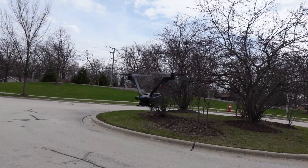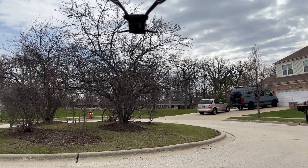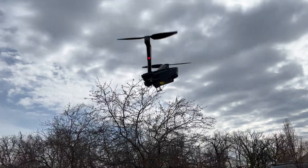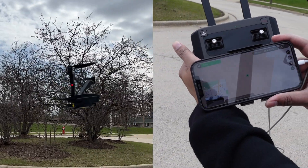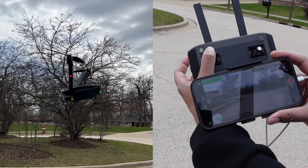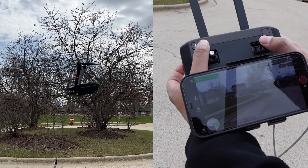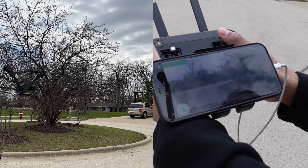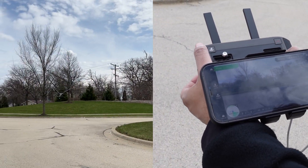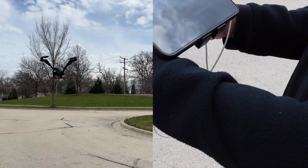Now you can rotate it using the left joystick here — you can rotate it left, you can rotate it right, and you can bring it up and then down. The back buttons here will allow you to switch between the GPS screen as well as the actual screen that it sees. And then the right joystick will move it left and right — so we can go right, left, forward, and then back. Overall, it seems pretty easy to use.